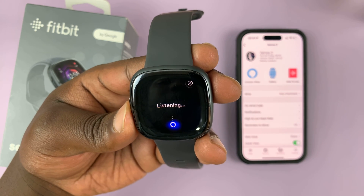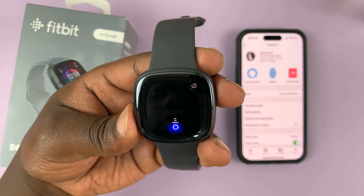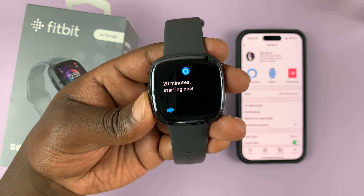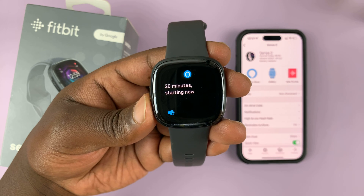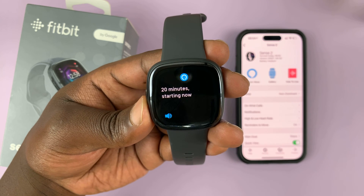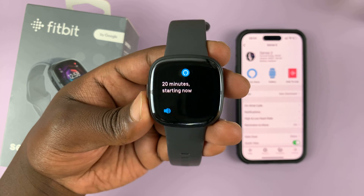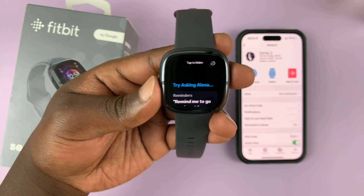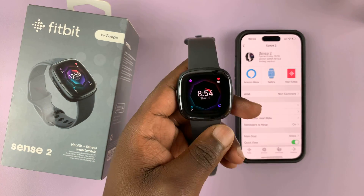Hey Alexa, set a timer for 20 minutes. — 20 minutes starting now. And there you go. That's basically how you can use Amazon Alexa on your Fitbit Sense 2 after setting it up.